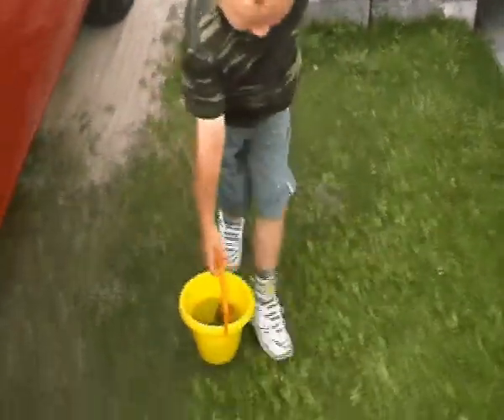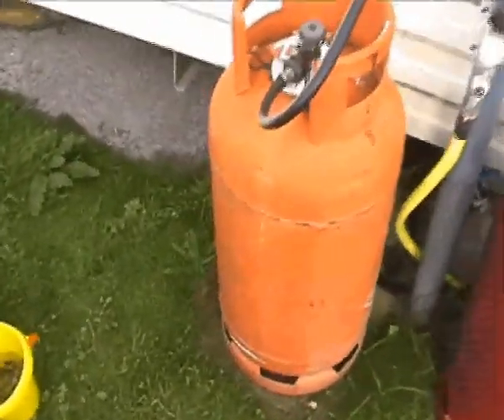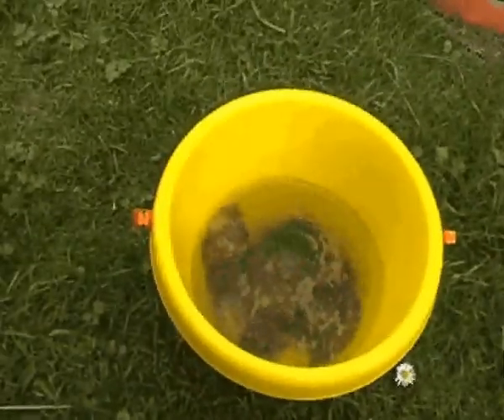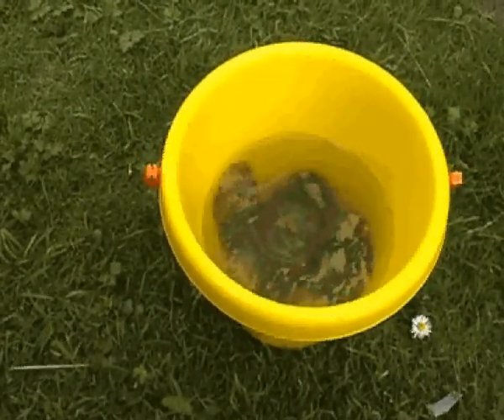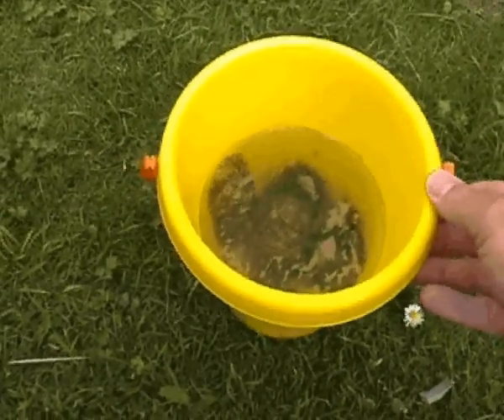I think they're all stuffed together. Shall we just pour them out? What for? So we can stick them on the gas tank, yeah? Yeah.